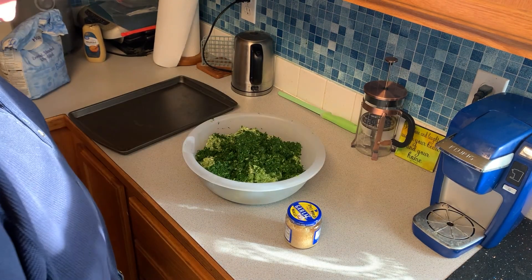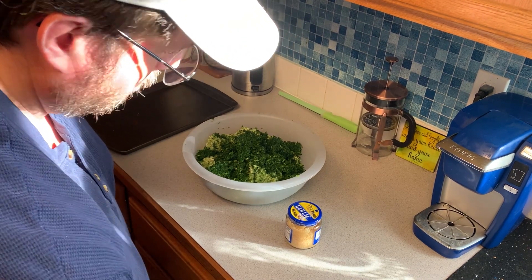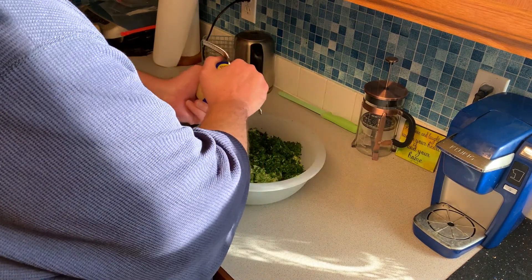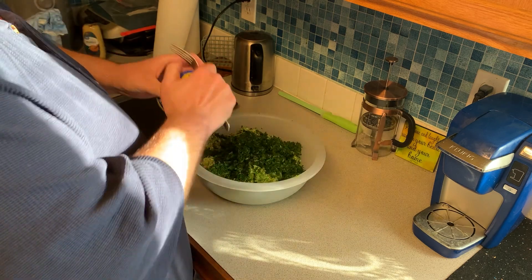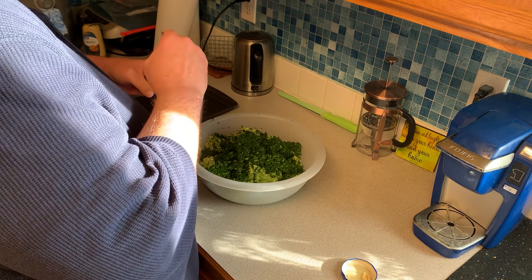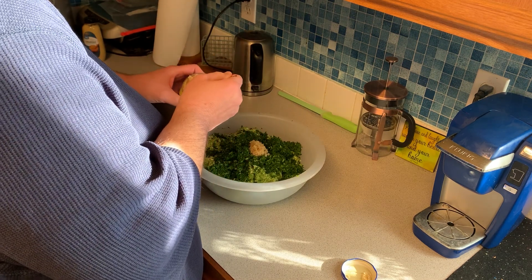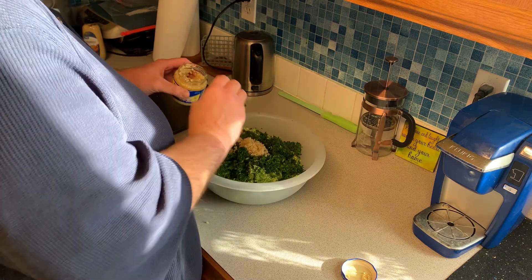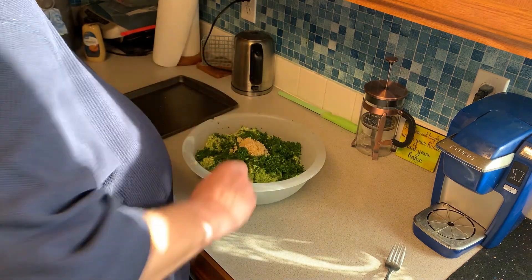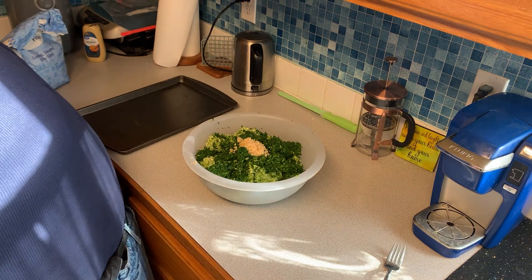Next you will add some garlic. You could use fresh bulbs if you want, but I just used some garlic from a jar, and this is going to be to your taste. If you like it to be garlicky, then add as much as you want. Since I'm making seven patties, that might look like a lot of garlic, but it's making a lot.